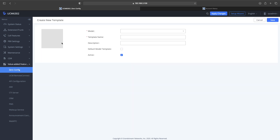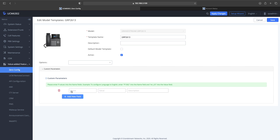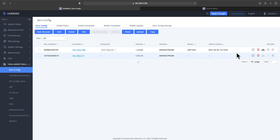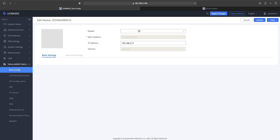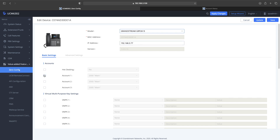You'll see here this is where you need to download it. I already downloaded it. Then you go back over, add them, and create the new template for the GRP 2613. Now that you have that saved, you can assign that template to the phone in Zero Config. Edit that phone and drop down the model to the 2613.